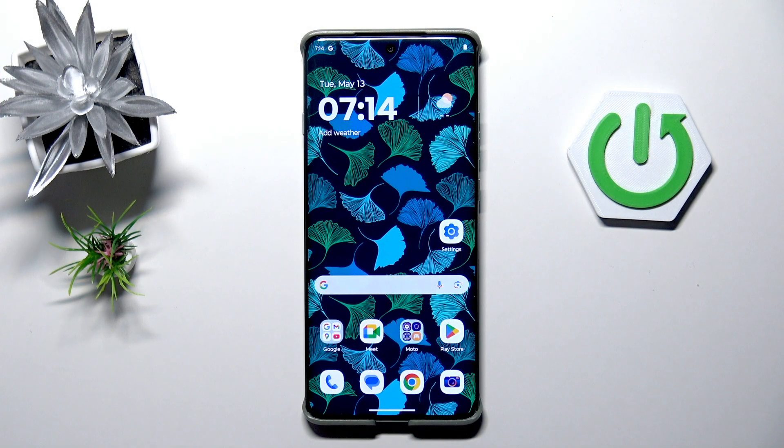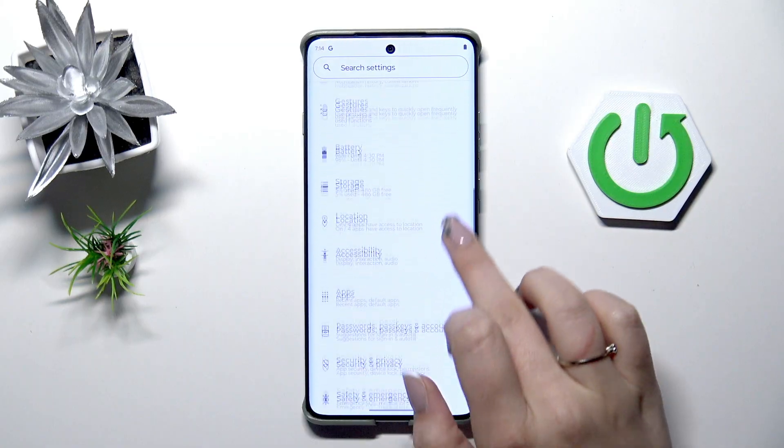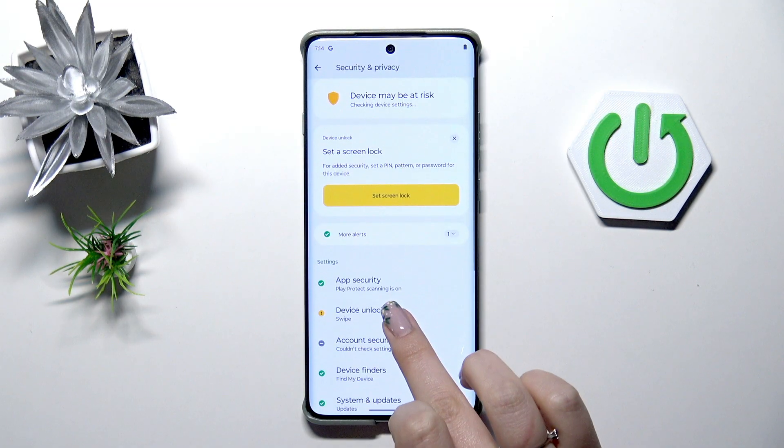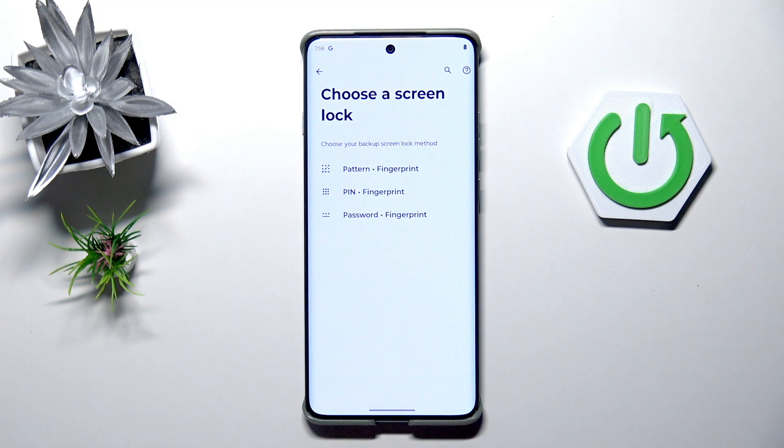Let's start with opening the settings. Here we have to scroll and find Security and Privacy. Let's tap. Then let's tap on Device Unlock and here we've got the fingerprint, so let's enter.